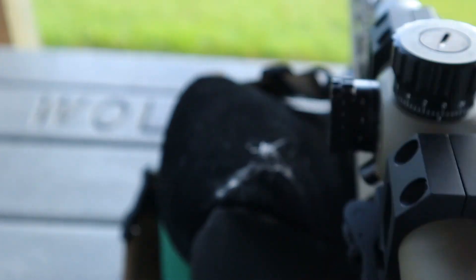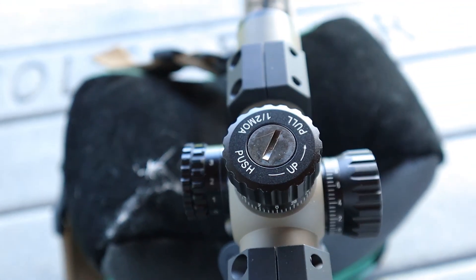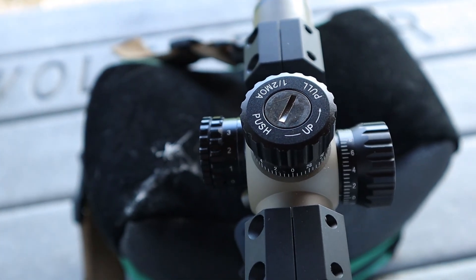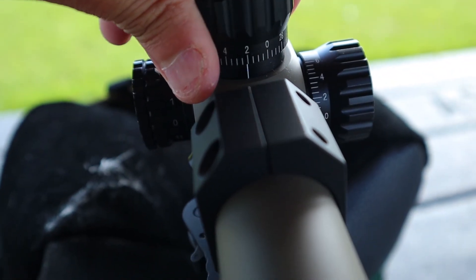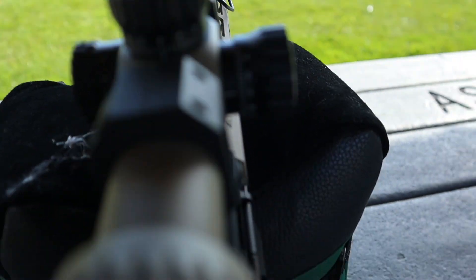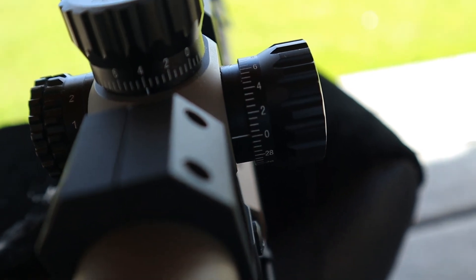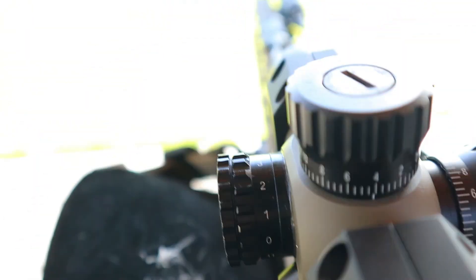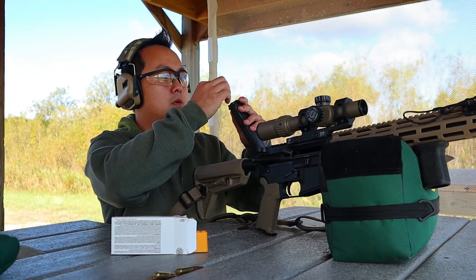I'm going to come up a couple inches and then to the right. To adjust the scope, it is a half MOA at 100 yards, so at 50 yards we were two inches low - we're going to have to double that. Normally at 100 yards if you were two inches low you would go four clicks, but here we go one, two, three, four, five, six, seven, eight. And I believe we were left an inch, so we're going to go right four clicks. All right, we'll see how that goes.